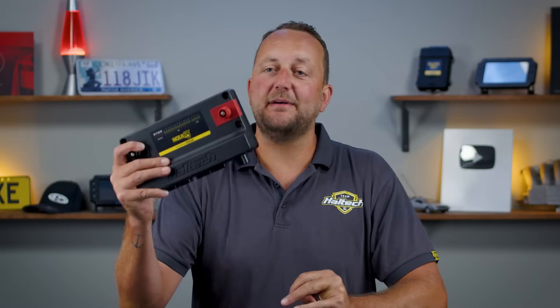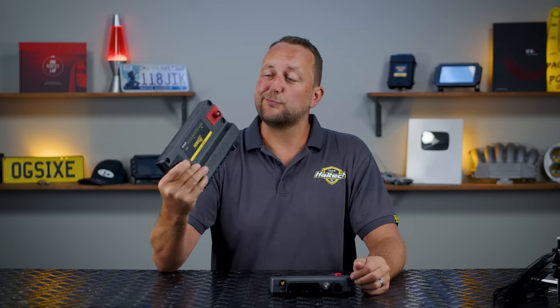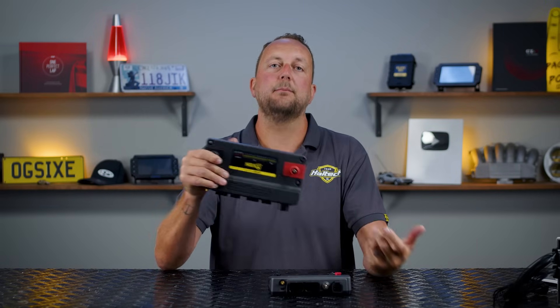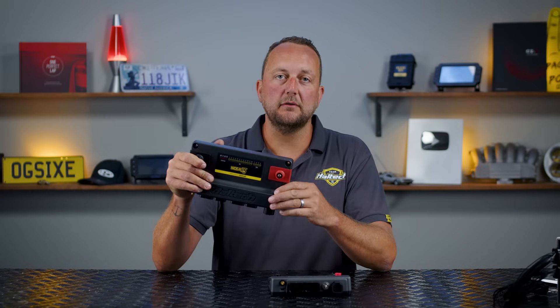I'm sure you've all seen this beast before — the Haltech Nexus VCU, the R5. That's really cool, but I just don't need that number of inputs, that number of outputs and those PDM channels. It's just a little bit of overkill for my build.